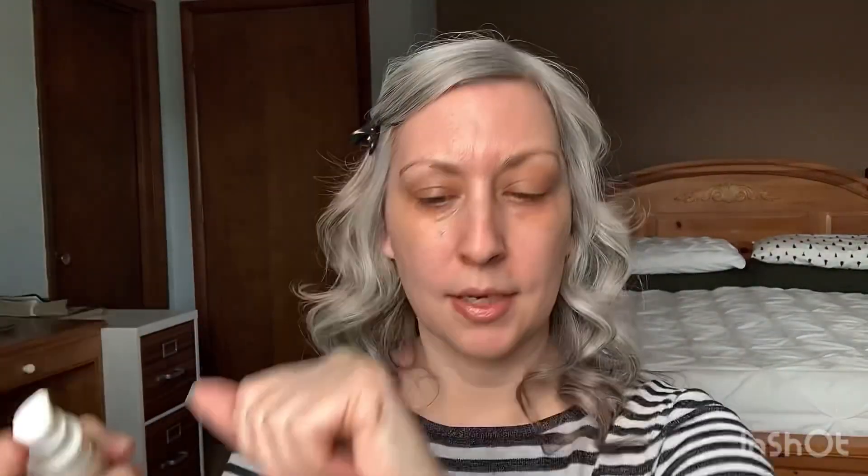Now, since this is not a first impression — because I've already done a first impression and have worn it several times — I am going to dispel the rumor of this being a matte foundation. It's not matte. You'll see in just a second. Again, a bit too light. So if you're fair, they've got you, but if you have a deeper skin tone, they do not. I've seen a couple of people with deep skin saying that they just don't really have a shade for them. So that's that. But if you're fair, they got you.